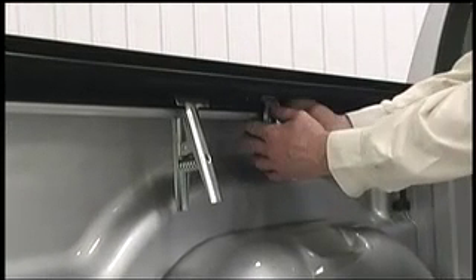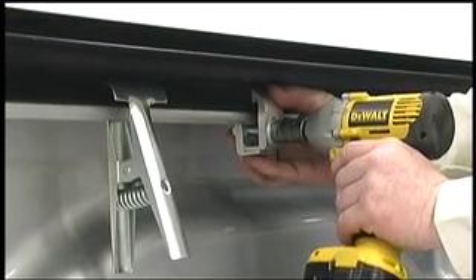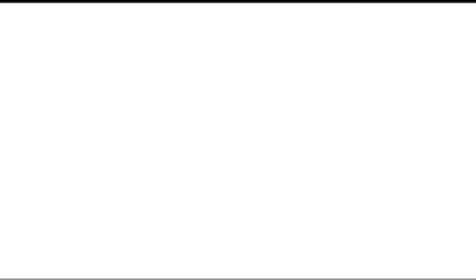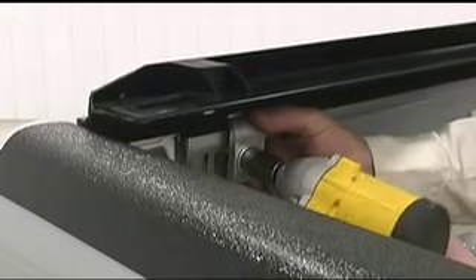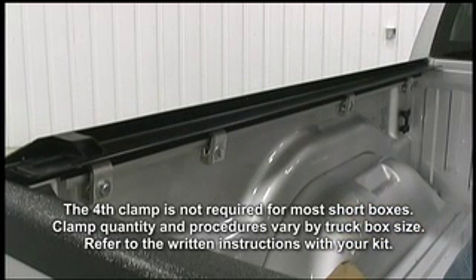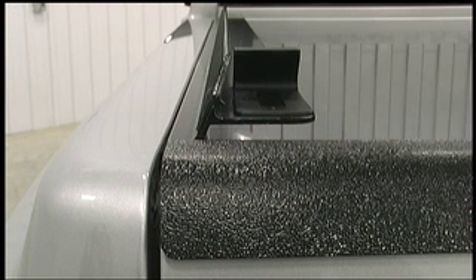Install a second clamp at the center of the box. Move to the back of the truck and lift the rail to match the height of the tailgate. If the truck has a tailgate protector, align the rail with the top of the tailgate protector. While holding the rail in place, install a third clamp about eight inches from the back of the truck. Then install the fourth clamp about ten inches forward. Since these clamps are close together, recheck the third clamp to make sure it's tight. When done, the rail should be level with the top of the tailgate.